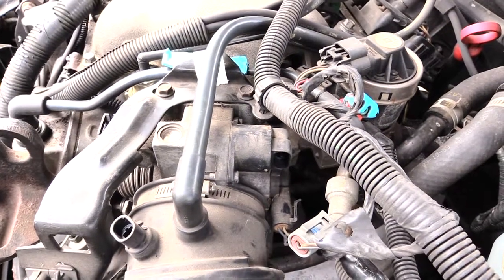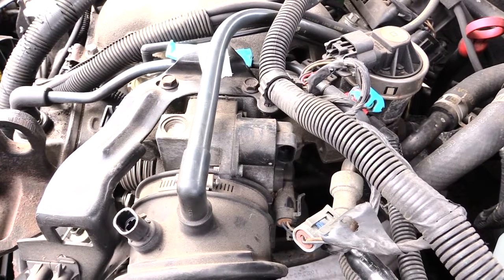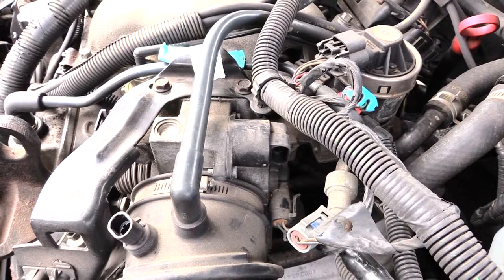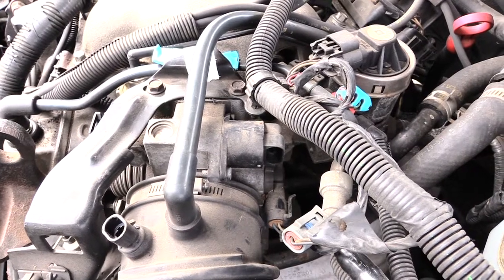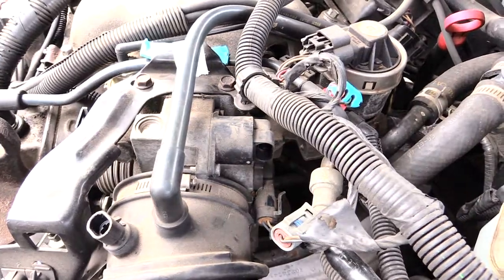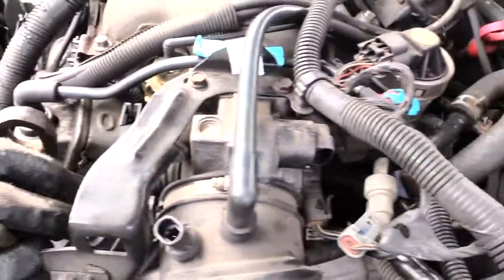Once again, if you're having an issue with your car where it's idling high or idling low — or it goes both ways, sometimes high and sometimes low — the issue could be that the idle air control valve is bad, which is what this is right here.